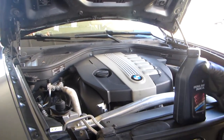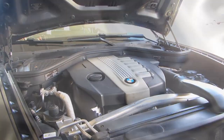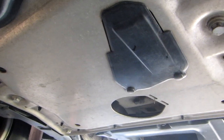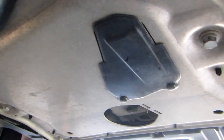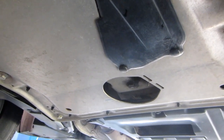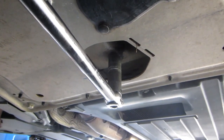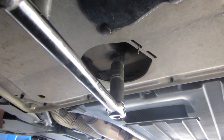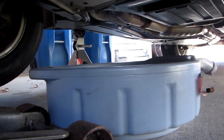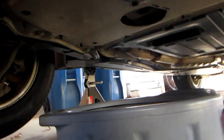I'll go under the car and show you where the drain plug is. I'll put an oil pan under the car. On the skid plate here, make sure that you don't untighten this one — this is not the oil drain plug. It's the one in the back where the open space is. It's a 17mm bolt. The pan is a big 18-liter oil pan, so that's enough to catch the 8 liters I'm going to be taking out of this car.